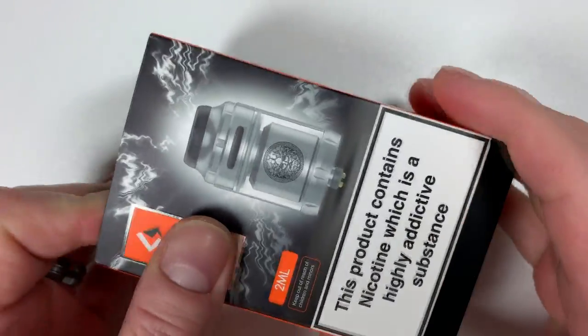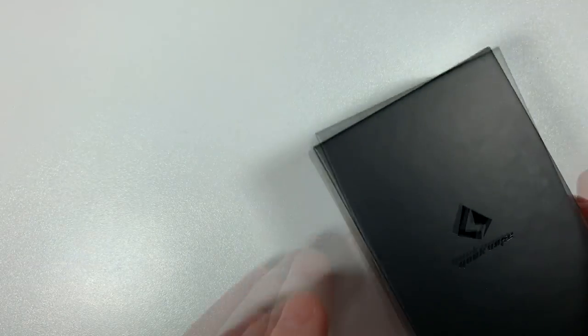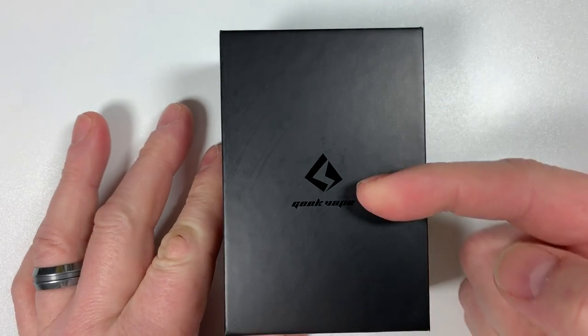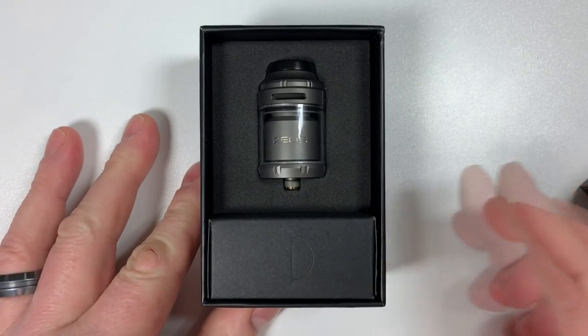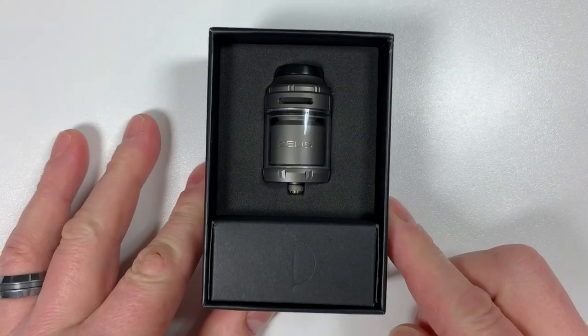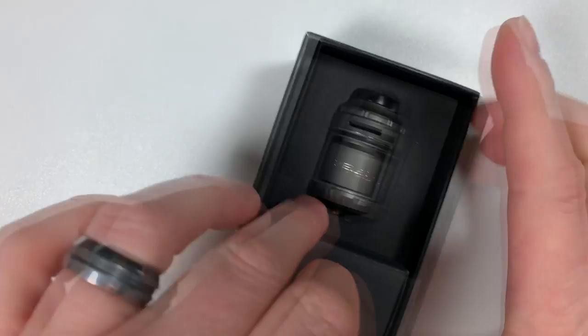Let's have a look inside. Take the sleeve off, put that to one side. There's a normal little Geek Vape symbol on the box. Open the box and you've got the tank itself and a box of goodies.